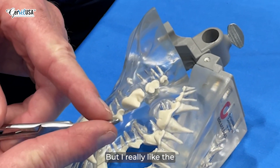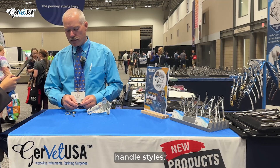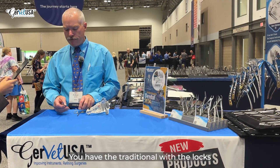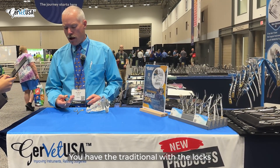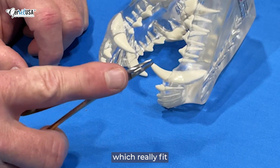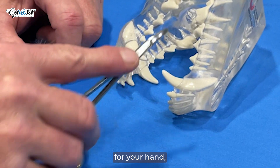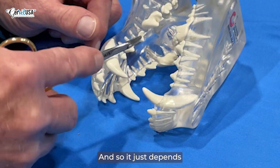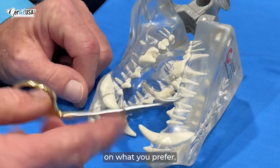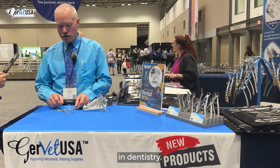I really like the curved tip on these. It comes in a couple different handle styles — you have the traditional with the locks, and then the offset handles, which really fit comfortable in your hand, but they do not have locks. It just depends on what you prefer, but any of the curved instruments are very helpful for suturing in dentistry.